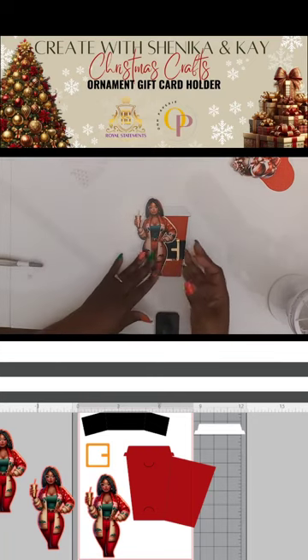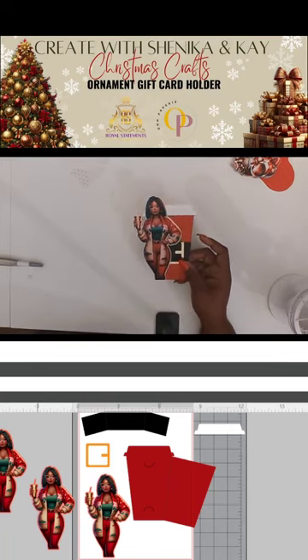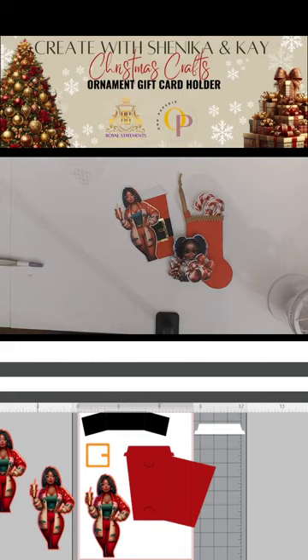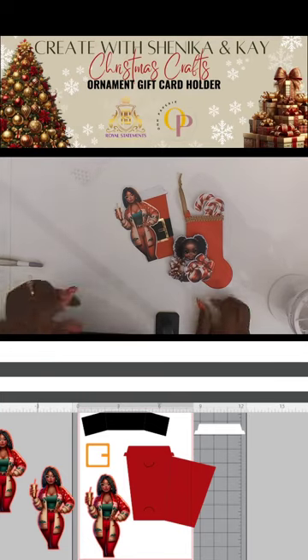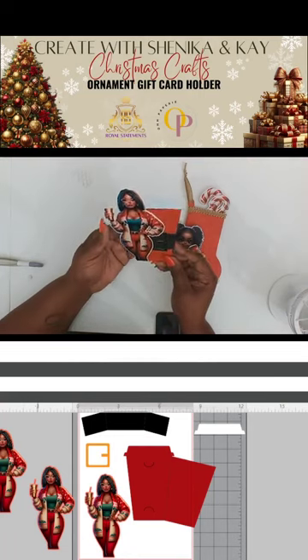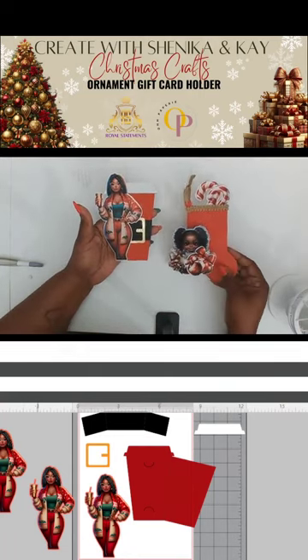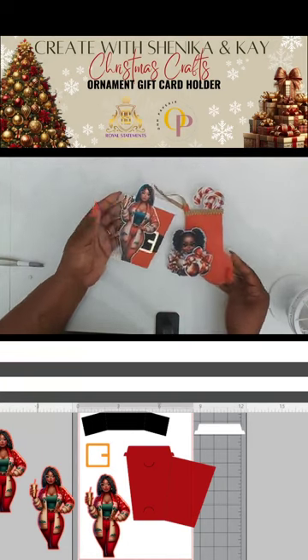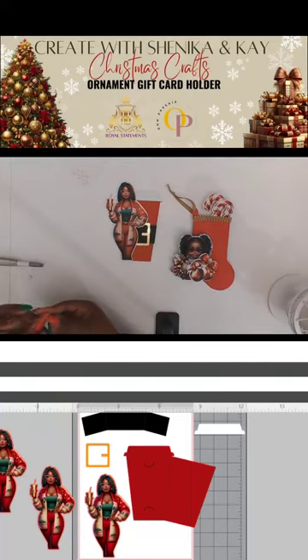Keep in mind these don't have to be used just for Christmas — it could be any time of the year: birthday, just because, anniversary, all the major holidays, Valentine's Day, Easter. These are quick and easy — you have your art, download it, put it in Silhouette, do a print-and-cut, assemble, and go.